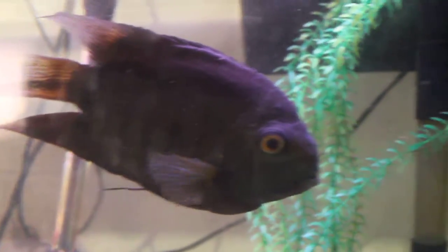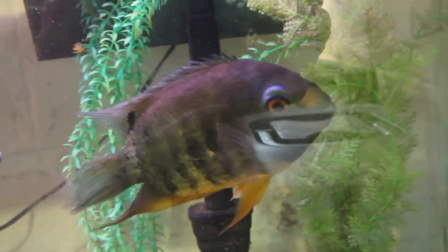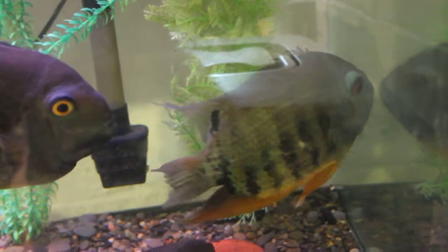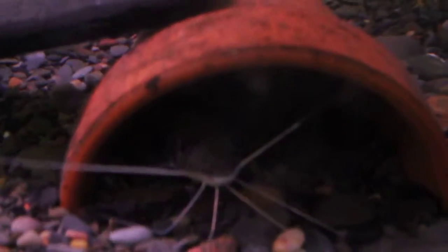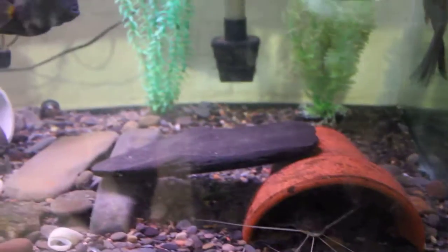That's the younger one. And the older one back there — let's see if I can poke her out. There she goes. I've had her for about nine years, maybe more. You can see how colored up they are and how dark, so they're in breeding mode right now. Actually if you go back and watch some of my early, early videos, before I was a reptile channel, you'll see this Severum in some of those fish videos. There's also a four-line Pimelodid catfish right there, and an Asian upside-down catfish.